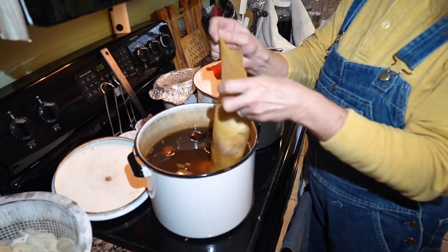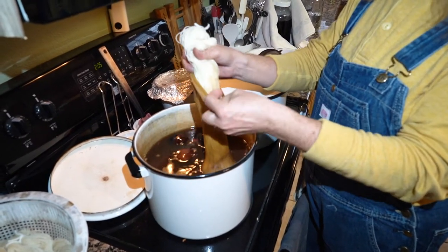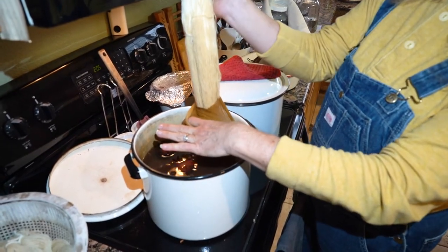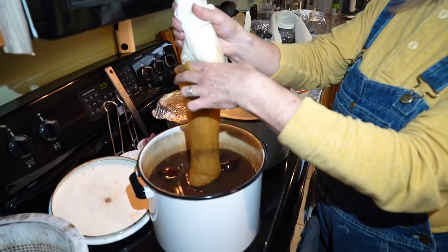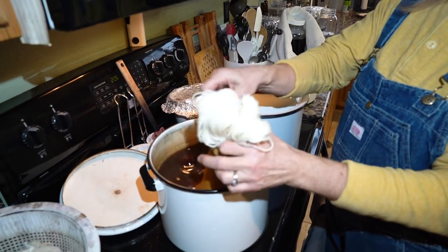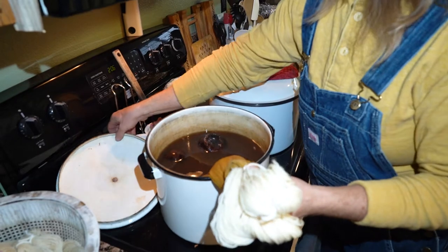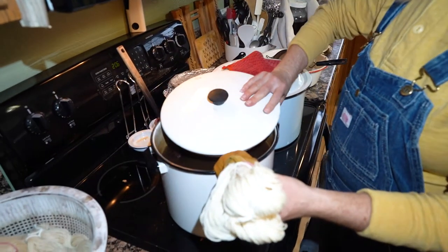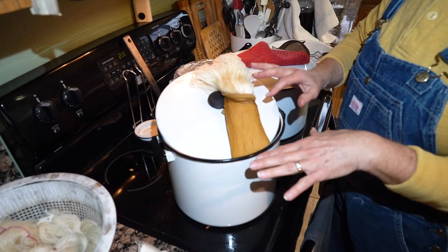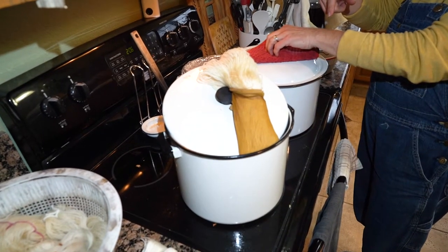I use pantyhose — when my mother was cleaning out her old drawers, she gave me all her old pantyhose. The fiber is just starting to color at this point. In order to have a two-colored result, we'll put this end in and leave it, kind of propped up so it stays, and give it a little bit of time. Then we'll see the difference in the color.